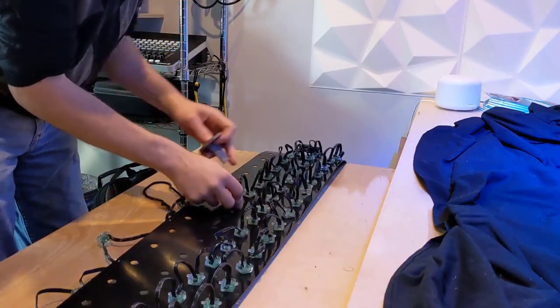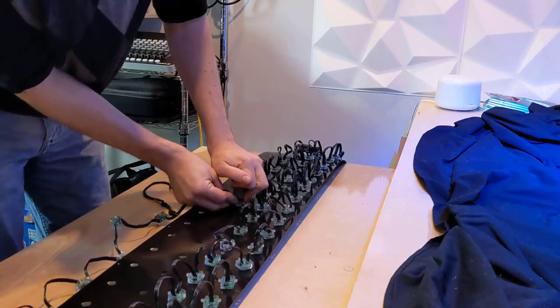Putting together a project like this is as simple as: grabbing your Boscoio Studios mounts or whatever you use — corrugated plastic, or something more permanent — pushing the pixels through it, hooking up the connectors. Your pixels are going to have connectors on the end — that's a locking waterproof type connector — and then hooking those up to your controller and firing them from a lighting console.